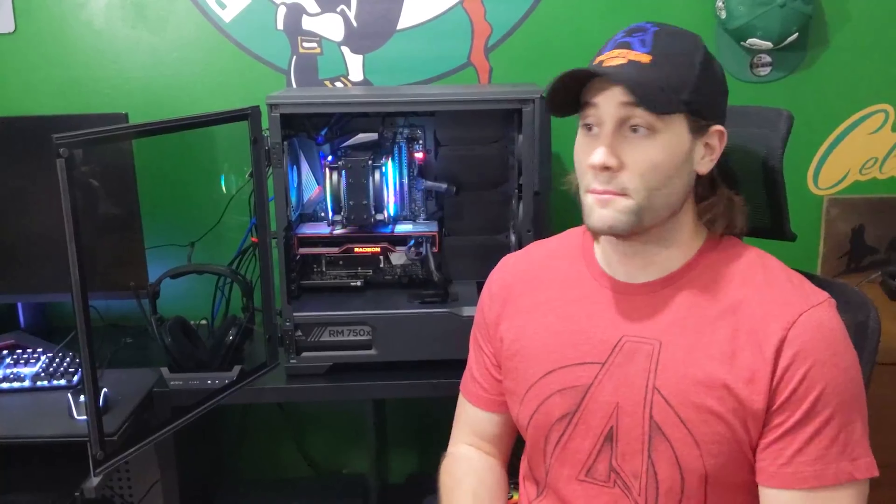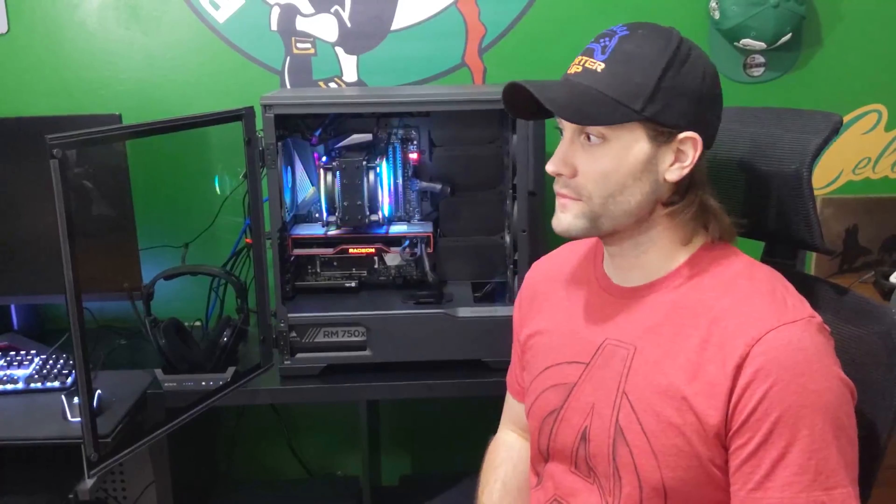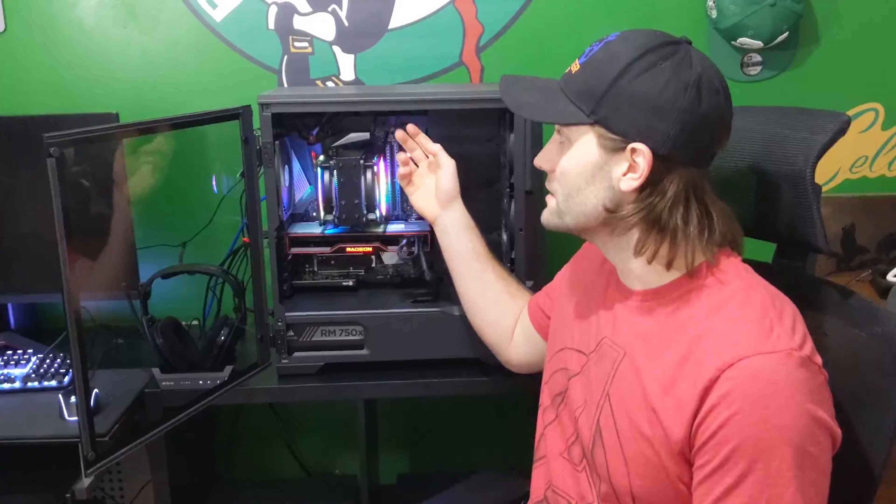Alright guys, that sums it up for the video. Thanks for listening. Definitely check out Airgoose products. I actually got RGB strips — I got them currently turned off because I just wanted these guys to shine, but I'm definitely going to do a review on those as well. They light up really bright. Make sure to Porter Up and I'll catch you guys in the next one.